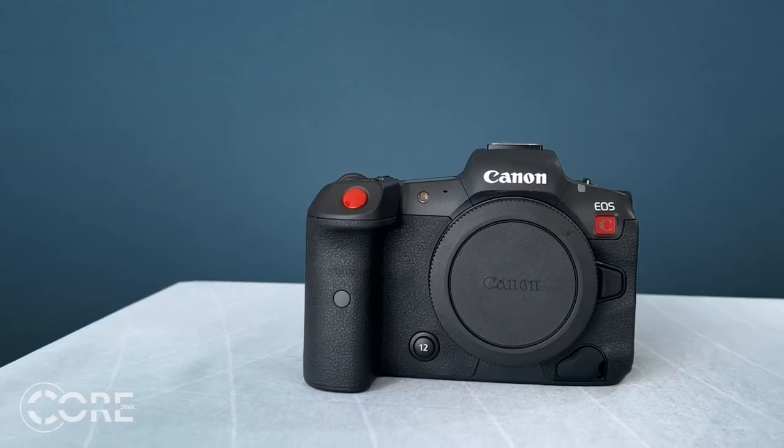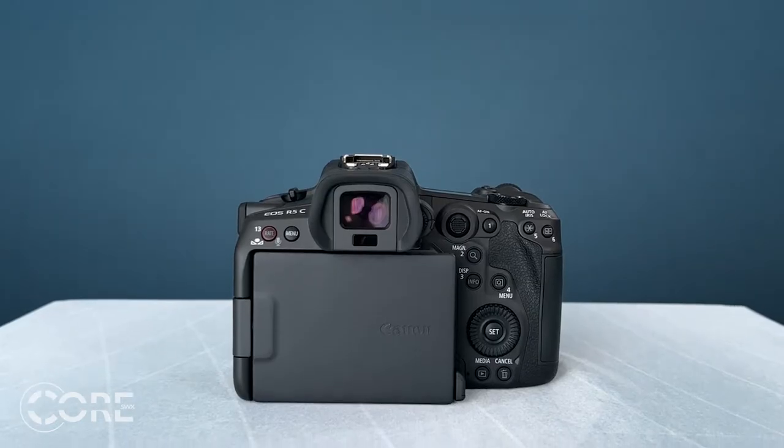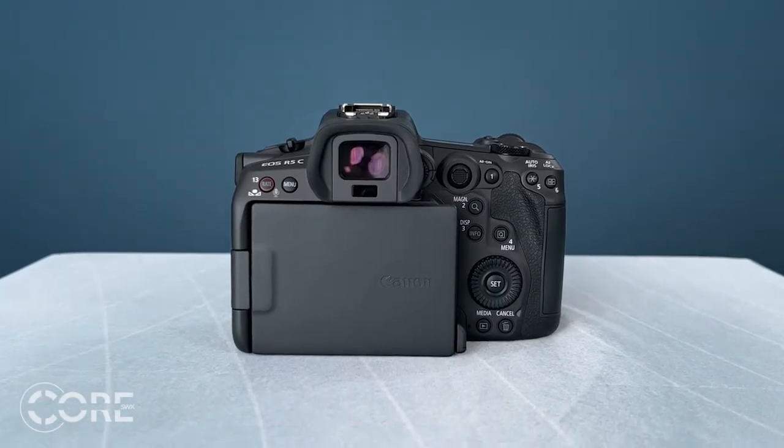Welcome to another How to Power with me, Joe from CORE. Today we'll be discussing the Canon R5C. This is a light, compact, hybrid camera that can shoot up to 8K in video and still provides you with the image quality of the Canon R5, all in one body. Pretty impressive. So let's get to the power.